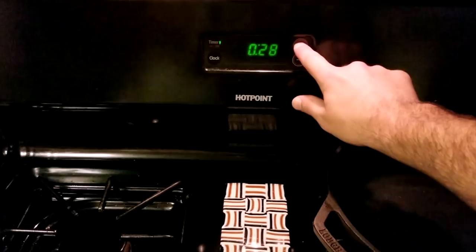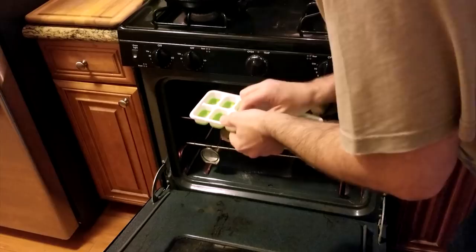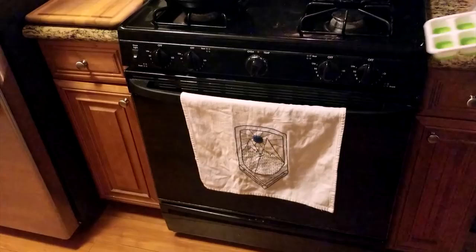I like to toss a couple of ice cubes into the bottom of the oven. This isn't required, but the steam will improve the rise and overall texture. Within about 30 minutes, remove your rolls when they look golden brown, and place them onto a cooling rack.